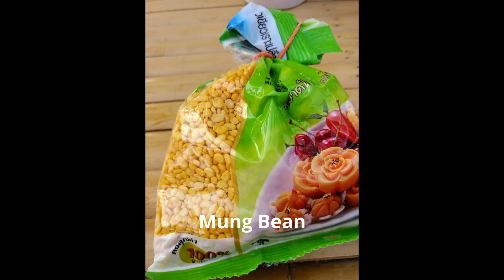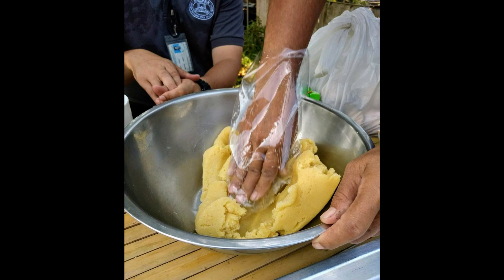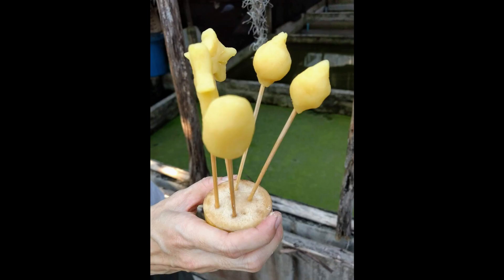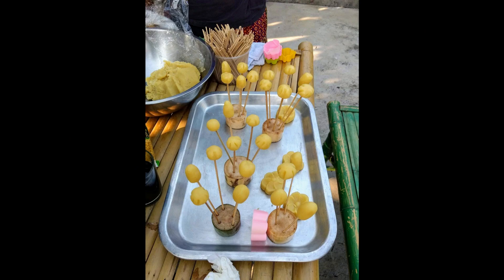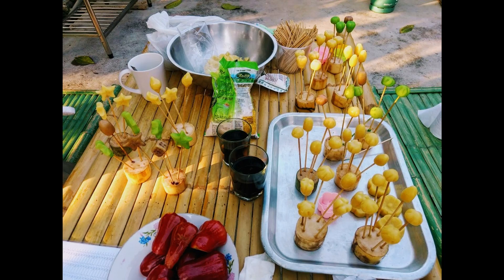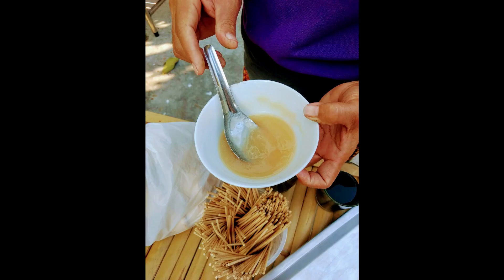At first, once we got to the house, auntie Mayom introduced us to all the ingredients we were going to use: mung beans, gelatin, sugar, and food colouring. The cooking was very simple — shaping mung beans into different shapes of fruits, animals, and things. You could use a mold, or we prefer to use our hands, which is more fun. You can make all different kinds of shapes and then stick them with a bamboo stick. We made more than a hundred sticks of fruit and vegetable shaped Lukchup.